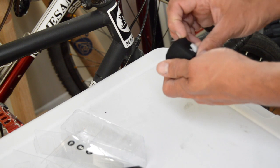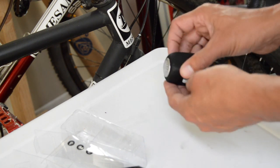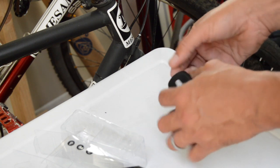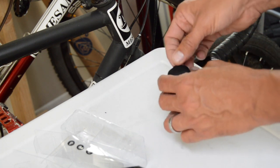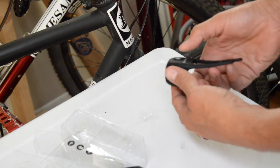It uses a couple of 2032 batteries, and I can see this little tab here that needs to be removed. I've seen some reviews where folks were complaining that it didn't work, but you get this little thing that saves the battery — you've got to pull that out. Let's see if we can get this out without too much effort. I think we got it.